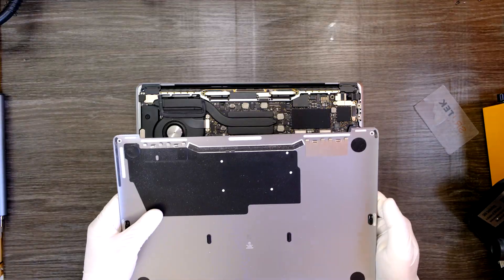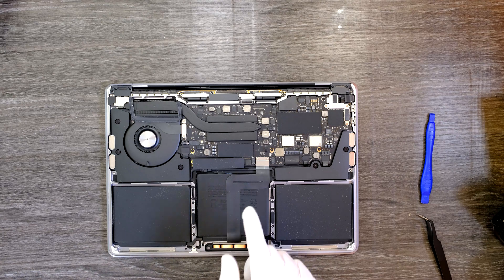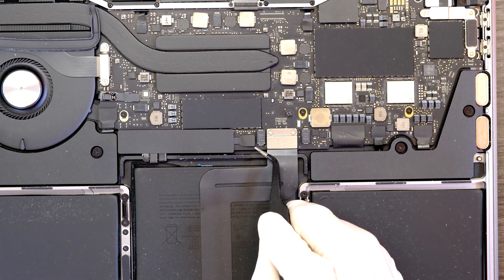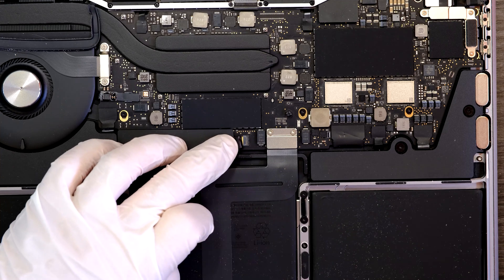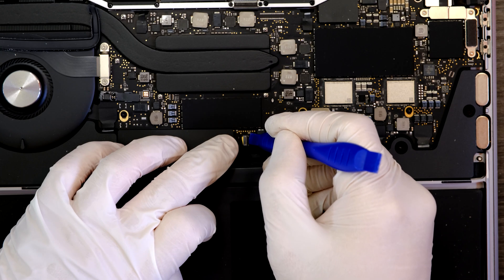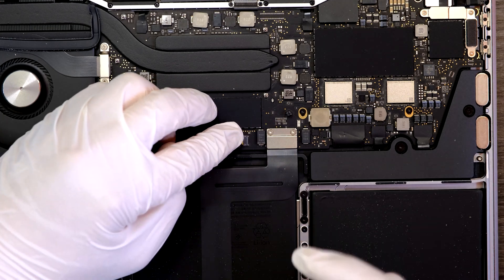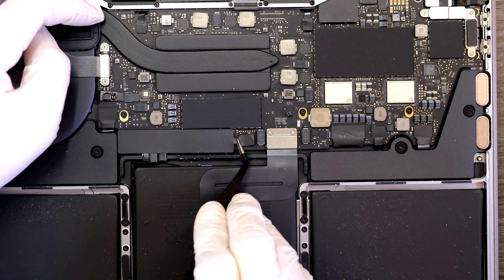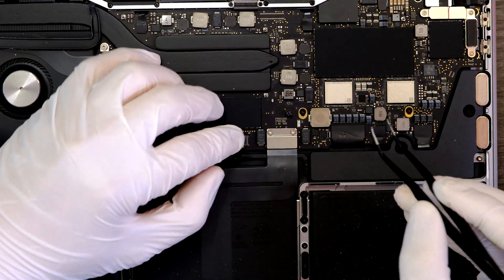Bottom cover is removed. There is a battery connector right here. Try to remove the battery connector and then leave it for more than 10 minutes. There is a plastic latch that you can pull up, push it up, and it's released. Then grab this cable with your tweezers and carefully remove the battery connector.